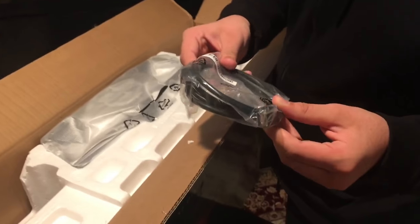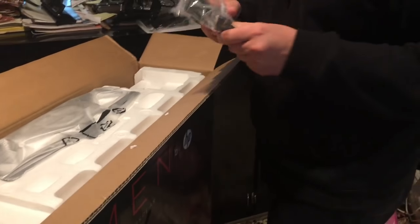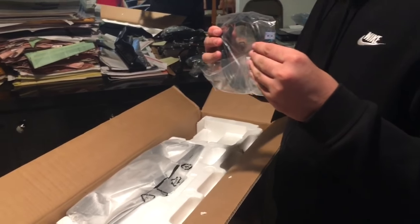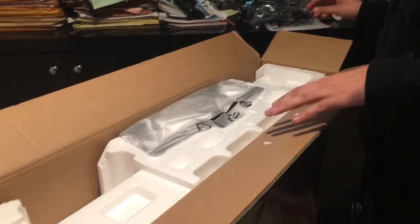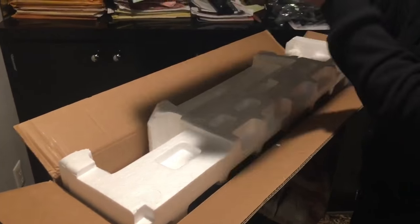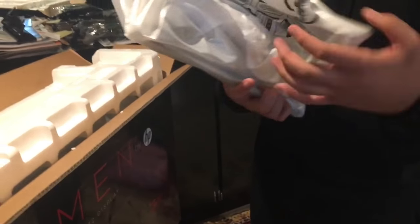They actually give a free HDMI with that — that's pretty cool. I'm actually going to save these; I hate buying new ones, they're like $10 a piece. It comes with two HDMIs actually. Put all those to the side. This is the stand — this is pretty solid. It's not a plastic stand, it's actually like a metal stand.